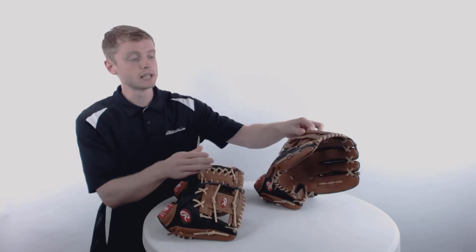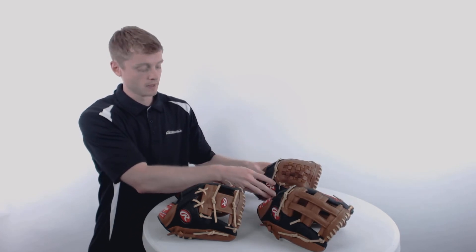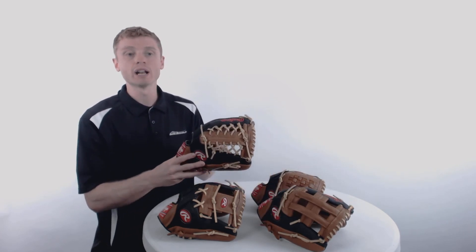These gloves come with four separate web designs as well: an i-web, a pro style H-web, a basket web, and last but not least, a modified trap.